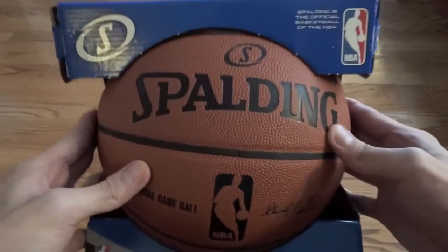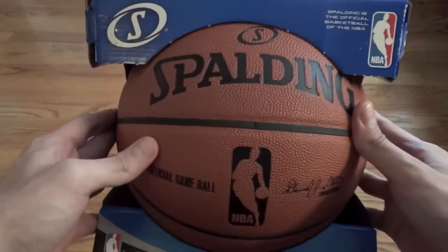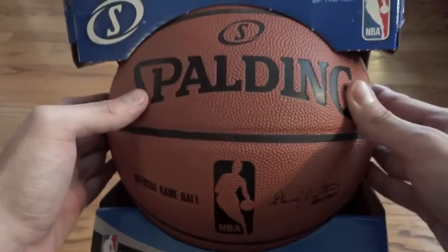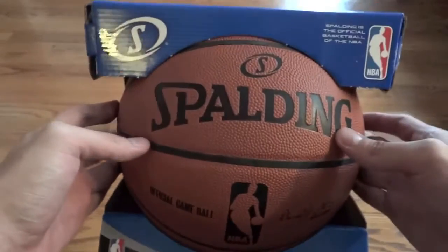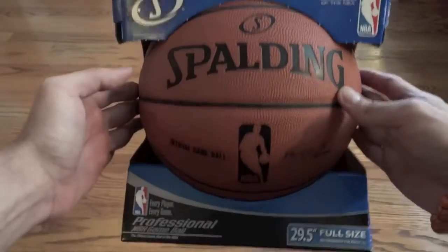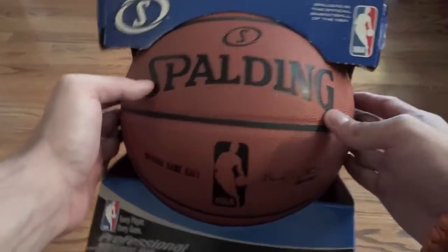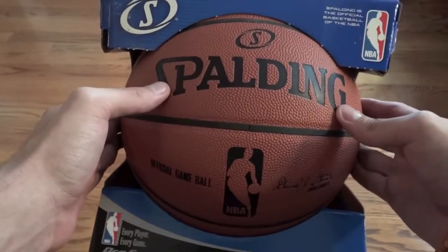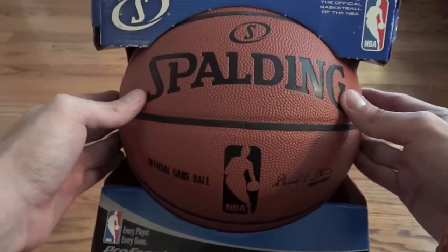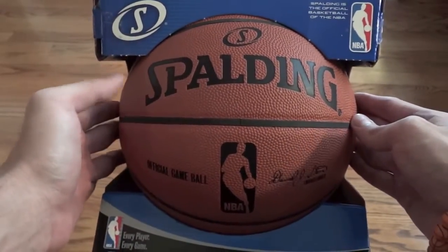Right now, this is a few days after LeBron James just won his first NBA championship. This is the current ball, as well as the ball that's been used since 2007. This ball usually retails around $100. I think it retails at $170 on NBA.com, but pretty much everywhere else sells it for about $100.